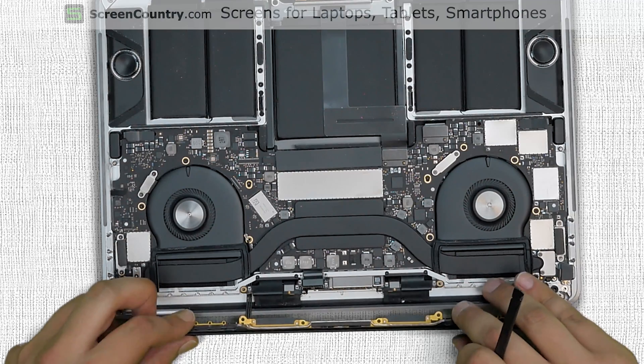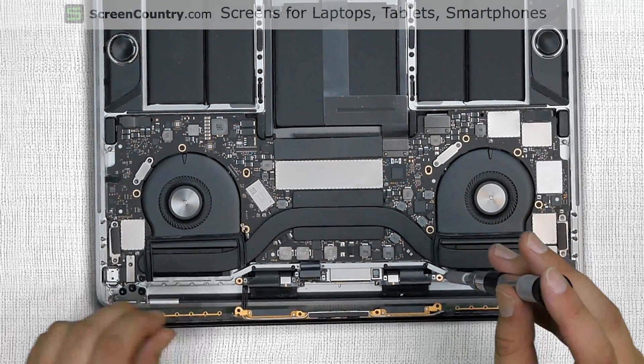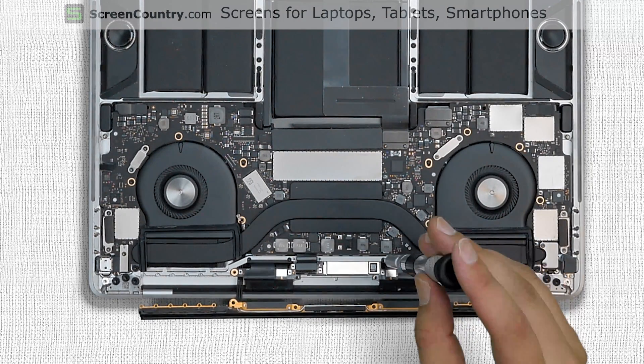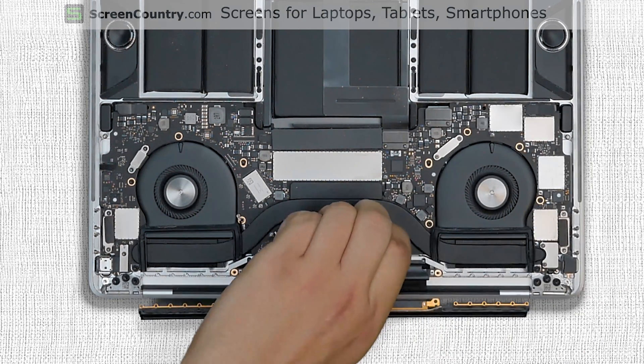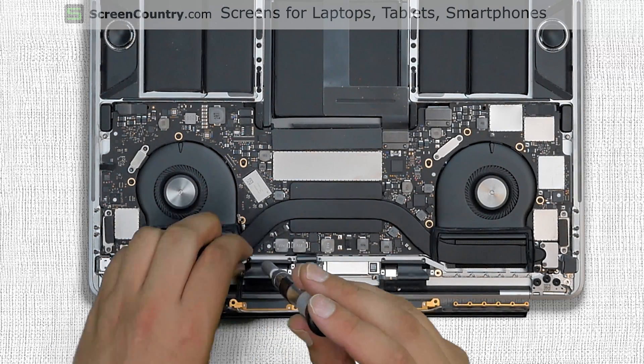At this point the LCD driver board is almost free. Using a Torx 3 screwdriver remove two screws holding the black plastic cable tensioner on the right. Remove two more screws holding the black plastic cable tensioner on the left.